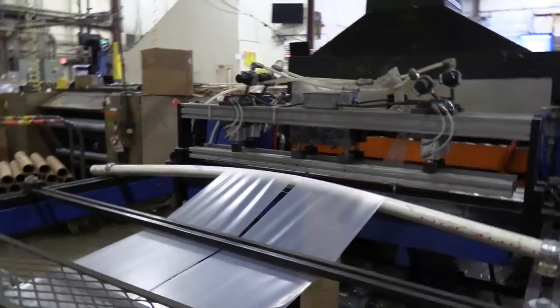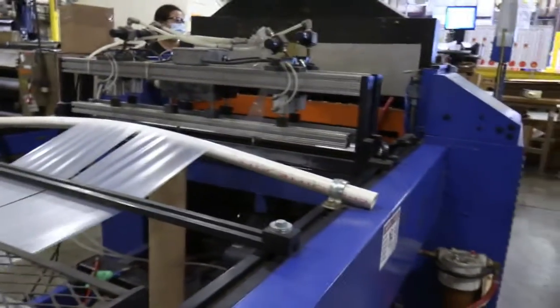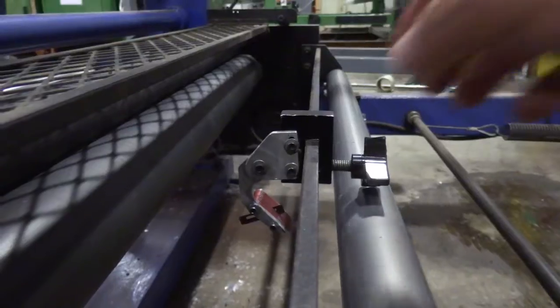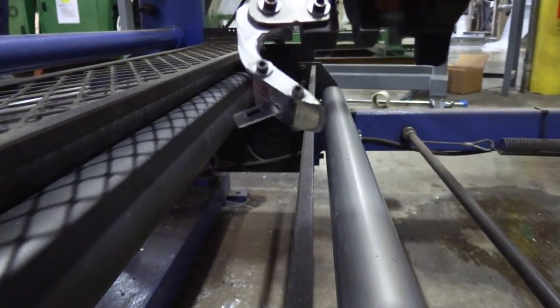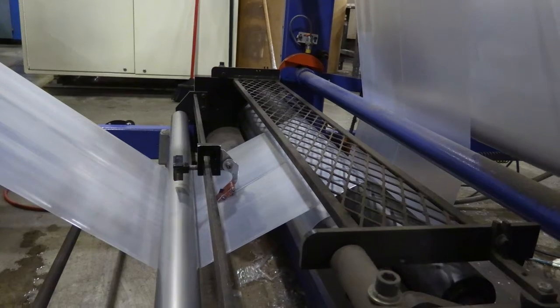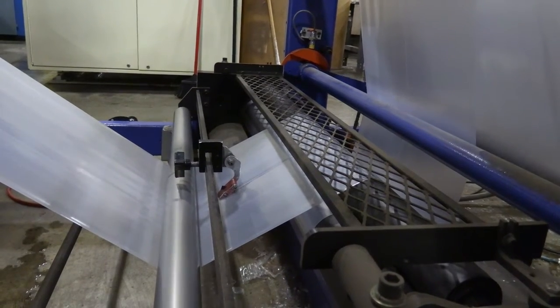We can have a knife mounted on the bag machine which usually slits the film in the middle. It's very similar to this knife jig — you can see the blade at the bottom. In operation, this is exactly how it should be set up.